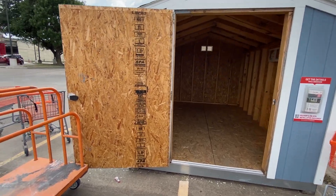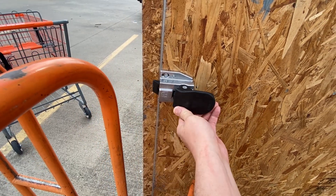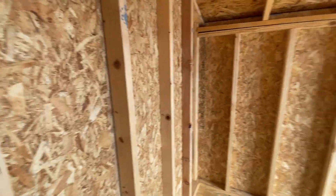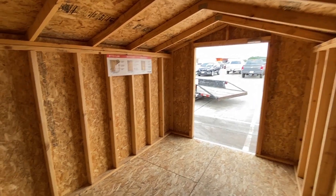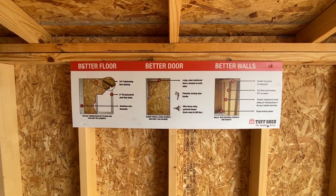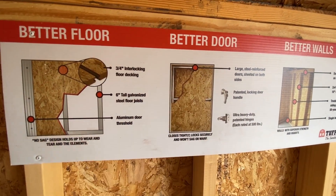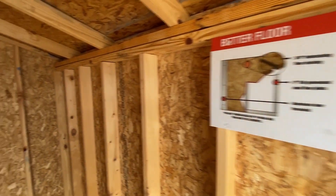I've got the door propped open so I don't get locked in. This is what the latch looks like on the inside, in case anyone's curious. It's pretty small, but livable size is completely subjective — some people could do amazing things with even such a small space. The Tough Shed flooring sign again advertises the metal beams going under the floor to prevent sagging of the decking.